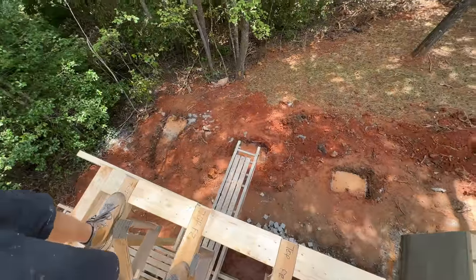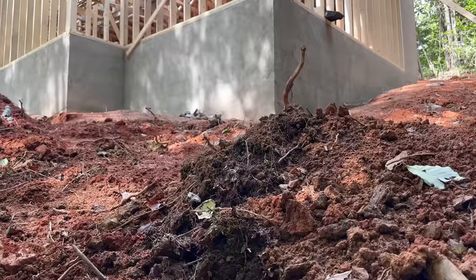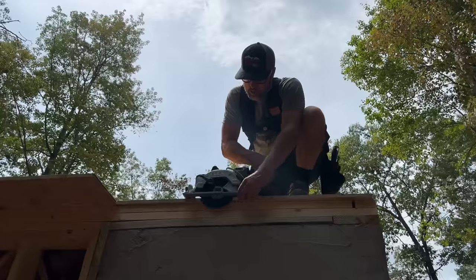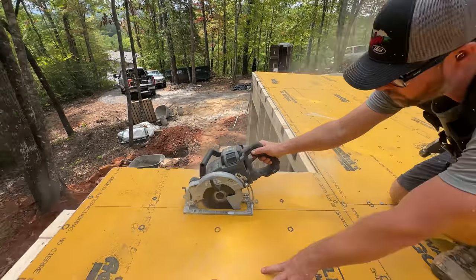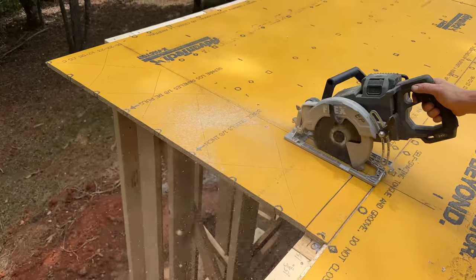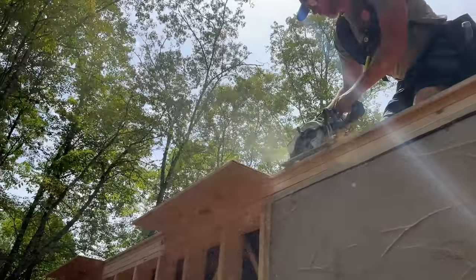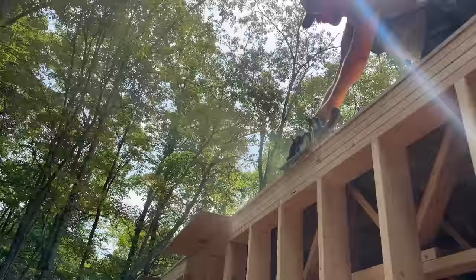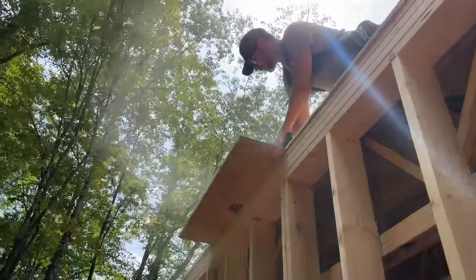This is the first time I've been over here to check out the height on this corner. It's pretty tall. Holy moly. Let's do this.